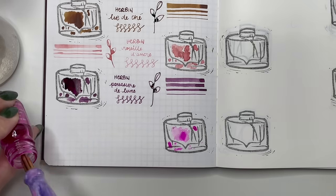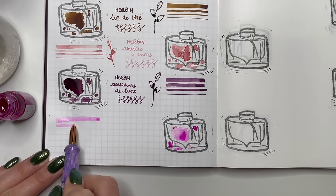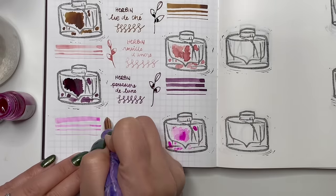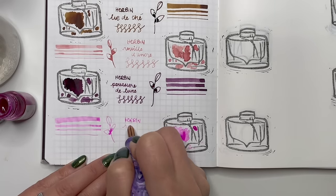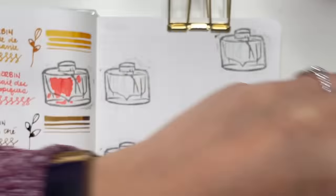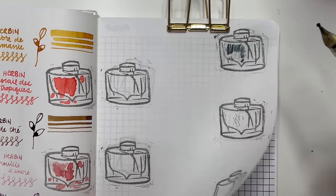Next is Herbon Rose Tendresse, given to me by my Secret Santa. It's a little brighter and punchier than I'd normally go for in a pink, but I want to give it a try for a couple of months. If I'm still not feeling it by February or March I'll probably give it away. I love these smaller Herbon glass bottles — like a sample without committing to a full bottle.